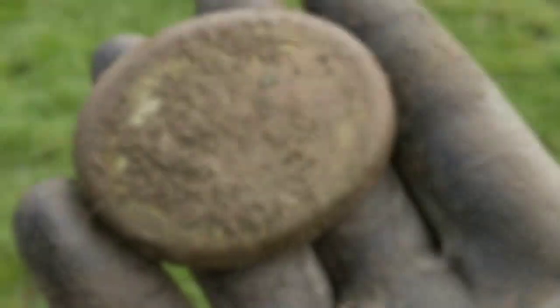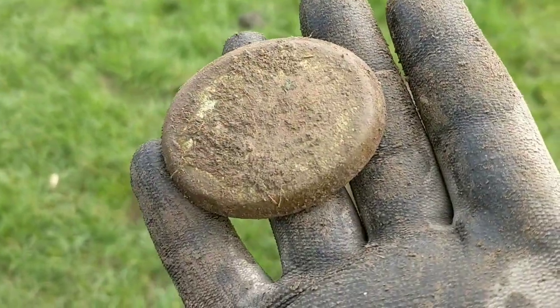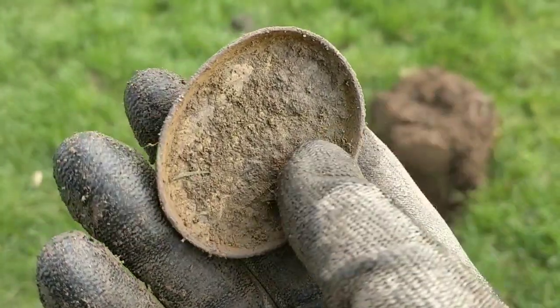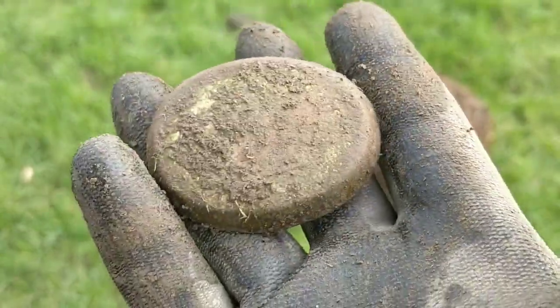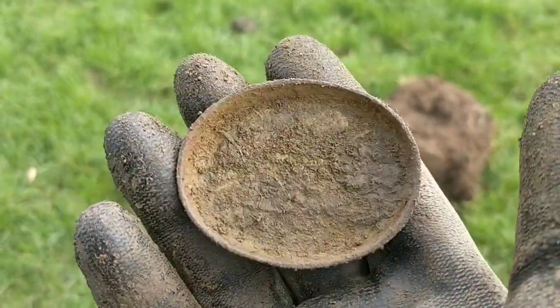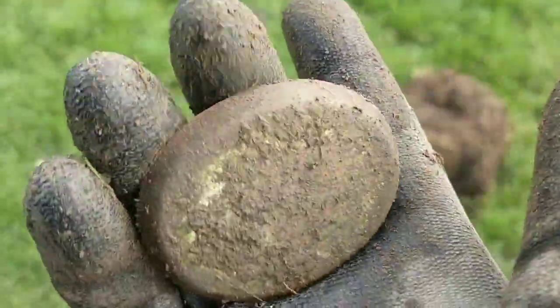And next up — might be last up — looks like the back of something. Don't know if it's maybe horse tack. Doesn't seem to have any attachments you'd normally get for something that's been attached to leather. Back of something, front of something potentially. Tin? Who knows. Clean it up — doesn't just design or identifying marks on it.